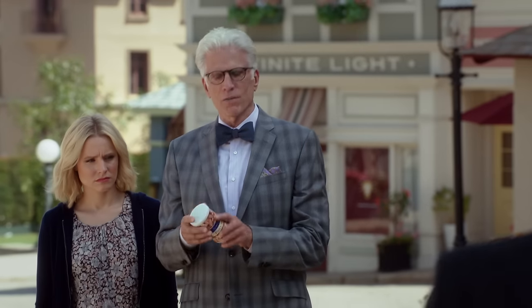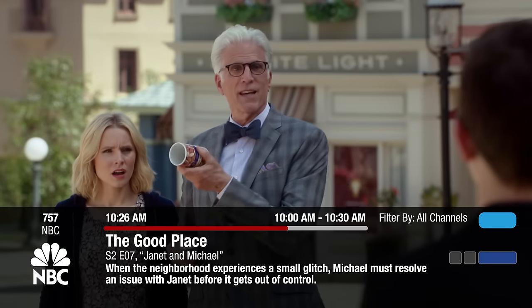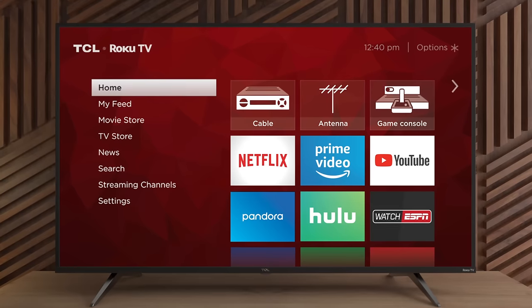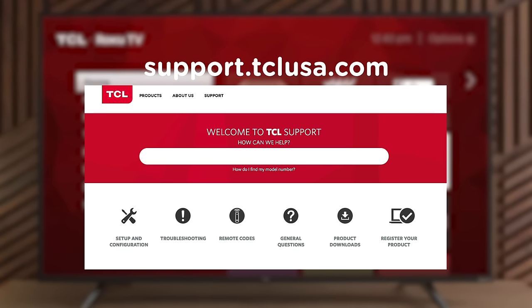Once the formatting is completed, you'll see a bar like this when you change the channel. Congratulations! Your antenna TV is all set up. Enjoy watching your favorite show. We hope you found this video helpful. For more tips and how-to guides, visit support.tclusa.com.